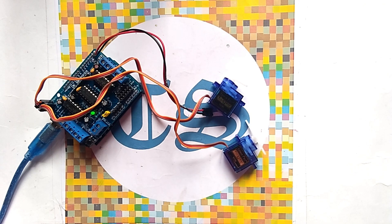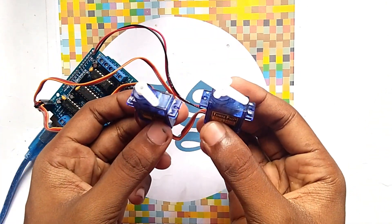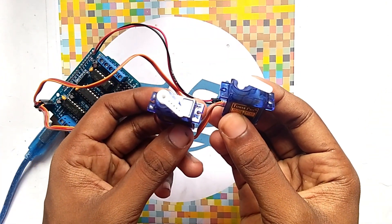Hi guys, welcome to another video of Tech Studio. In this video we are discussing how to control a servo using Arduino.